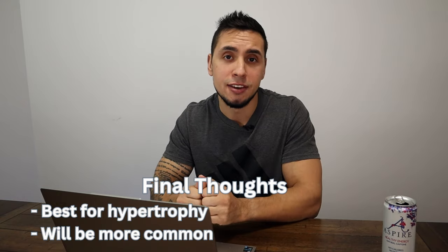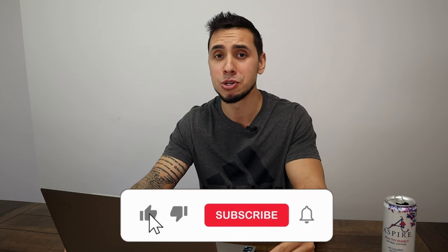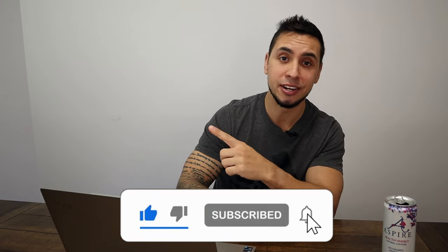So at the end of the day, my takeaway is that this is a new method for individuals really looking to improve hypertrophy. It's going to be something that we're going to see more and more frequently, so definitely mix it in and give it a shot. Let me know what you guys think and what exercises you're going to be doing long length partials with in the comments. I hope you found some value in this video — if you did, hit that like button and consider subscribing. YouTube thinks this video right here is going to be your favorite of my content, so feel free to give that a watch. Have a good day.